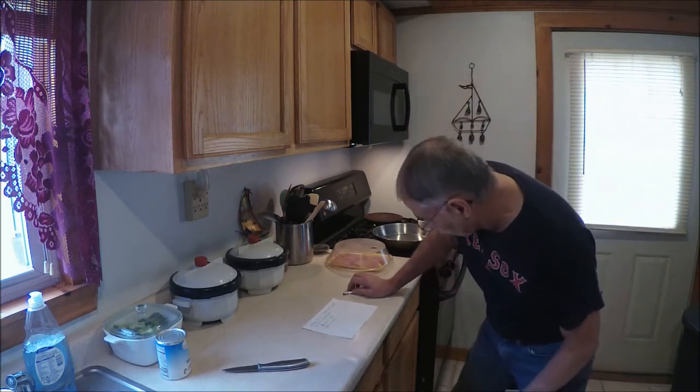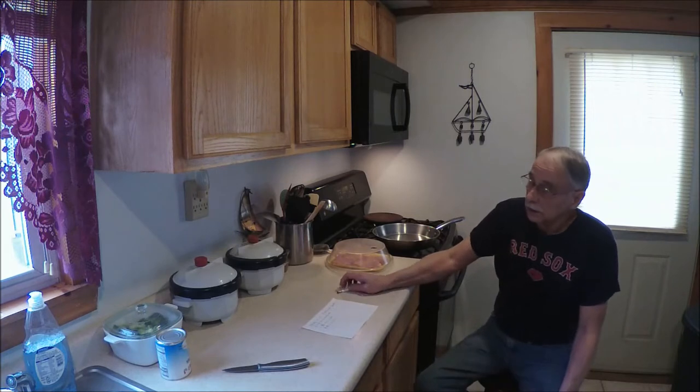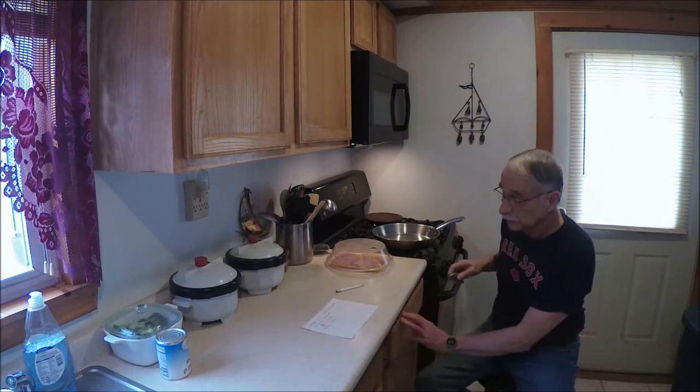Good morning everybody. I'm South Senior checking in, and if I'm checking in, it must be Wednesday — Blue Plate Special Day.